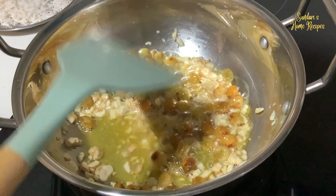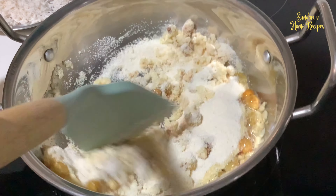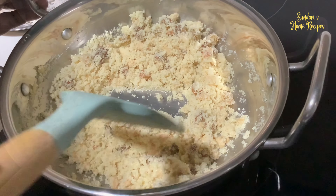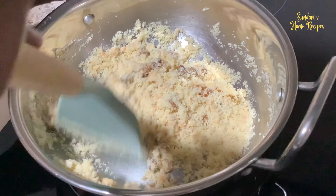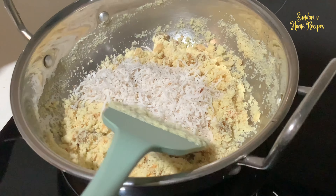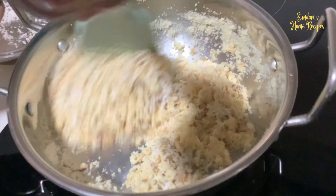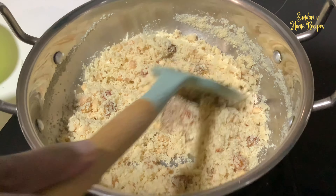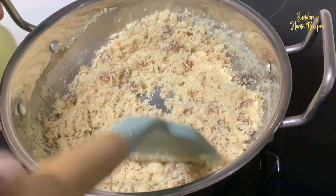Now I am putting the rava in. Keep it on low flame and let it roast nicely, keep stirring — you have to keep stirring on low flame until the rava is roasted well. You will get a nice aroma released from the rava. Now add in the coconut, stir to combine and roast it nicely again. Now add in the cardamom and dried ginger, stir to combine. I am doing it in low flame so that it doesn't get caught at the bottom.